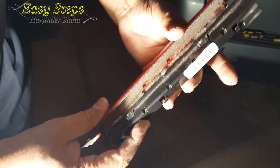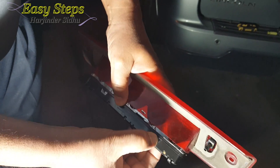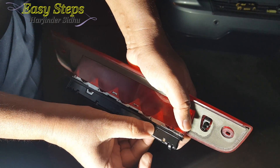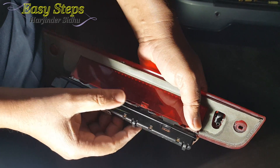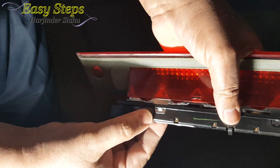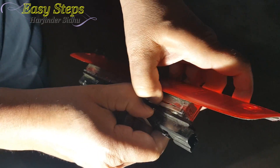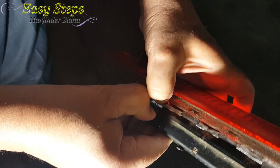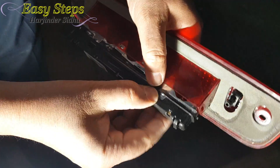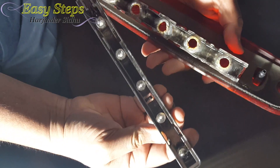In order to open it, these — one, two, three, four — you need to press them. Once you press while pulling, this one comes out of the lock. I'm going to do the same thing on this side. As you see, it pulls out. Now we're going to do it on the other side as well.